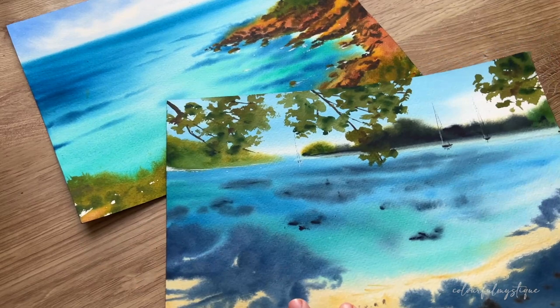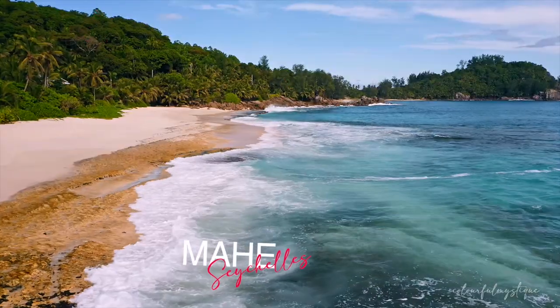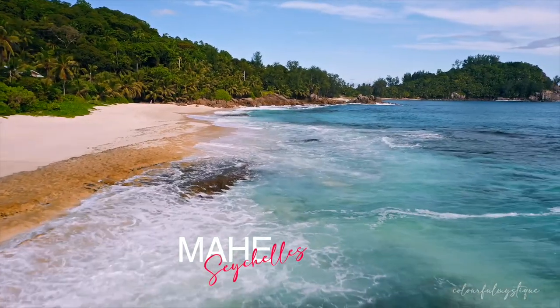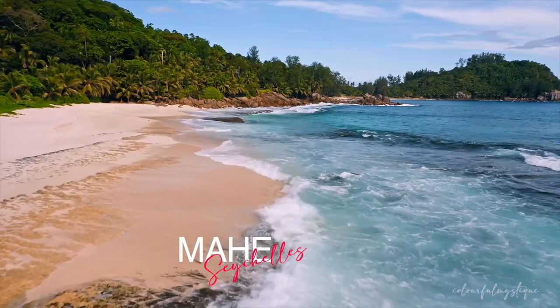Beaches and ocean also has a deeper meaning in my life. Having spent a significant number of years of my childhood in Seychelles, the beautiful tropical bluish-green waves of the Indian Ocean was something that me and my sister grew up seeing. So I wanted the sketchbook to reflect on that very thought.